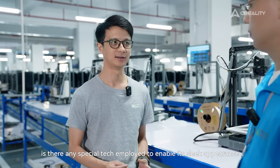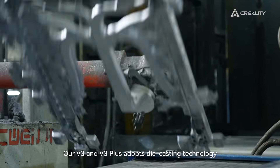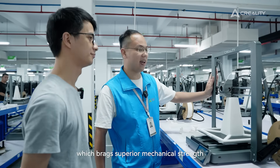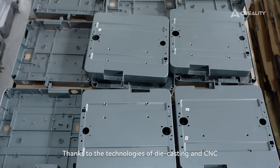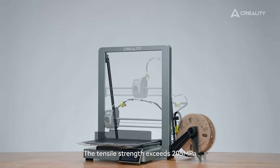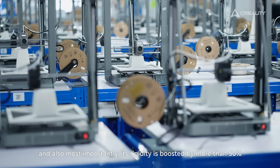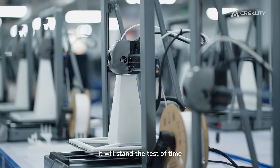Is there any special technology employed to ensure its sleek appearance? Our V3 and V3 Plus employs die-casting technology, which not only lifts up the style but also improves stability. Both the top gantry and base are made of aviation-grade aluminum alloy, delivering superior mechanical strength and great reliability, ensuring high accuracy in assembly. Thanks to die-casting and CNC technologies, the parts required for the entire frame are significantly reduced. Its total stress exceeds 205 MPa, the Brinell hardness reaches 75 HBW, and its rigidity is boosted by more than 50%. This machine is incredibly solid and firm — it will stand the test of time.